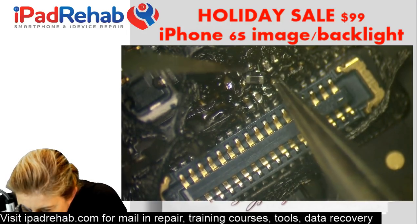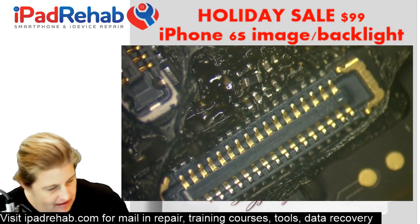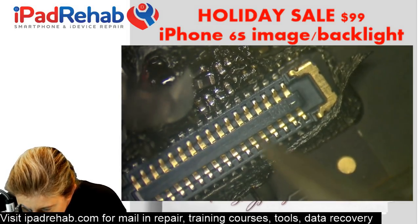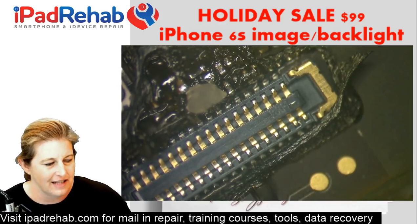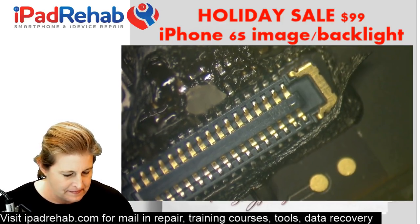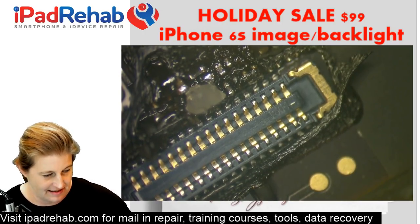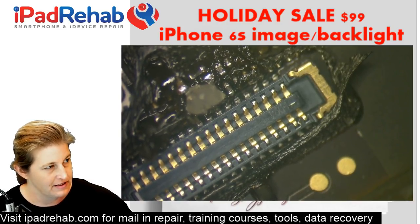We are going to attempt to solder to the stalagmite and get a new filter in there. Stalactite has a 'c' like ceiling, stalagmite is the one from the ground. There you go — learned something today.